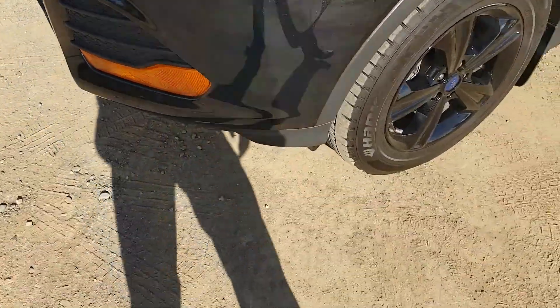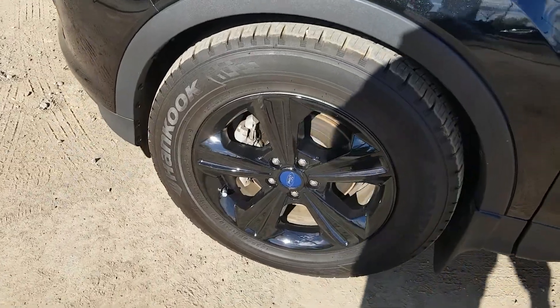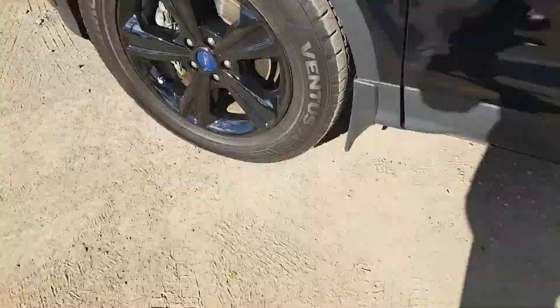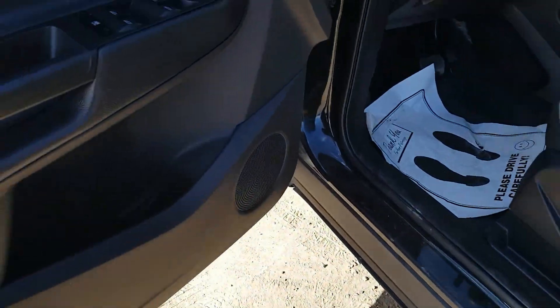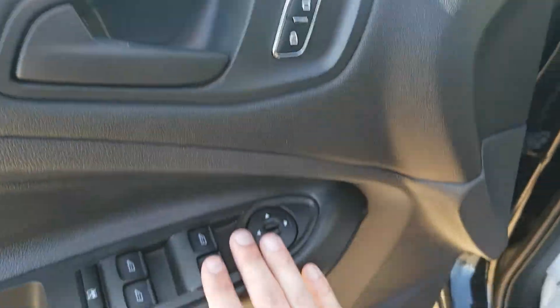We have black wheel covers on here, hand-cooked tires, power options, windows, locks, and mirrors.